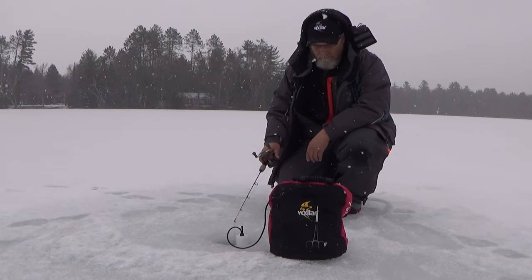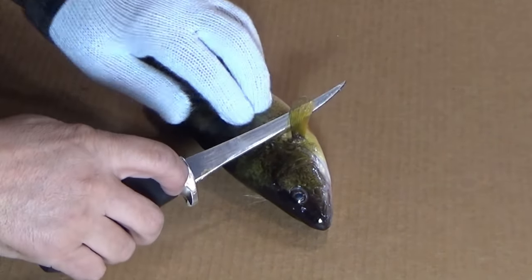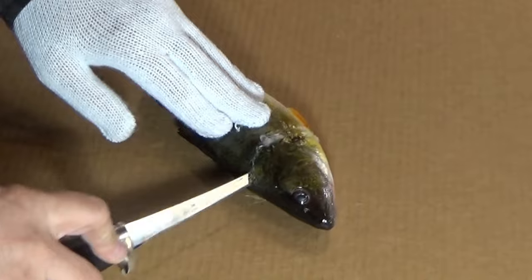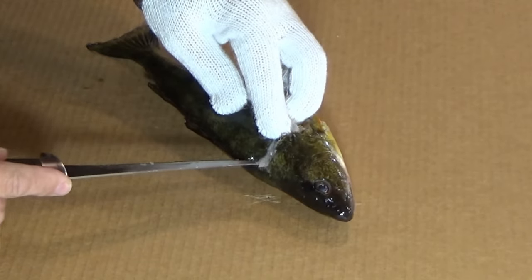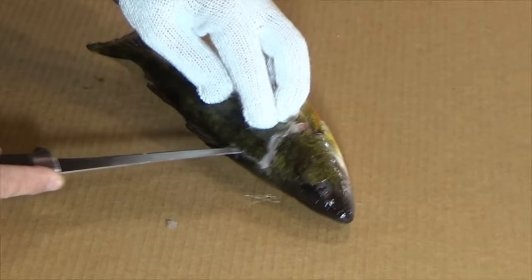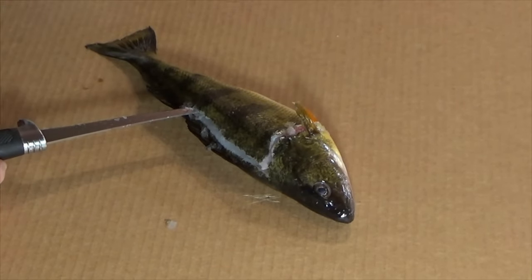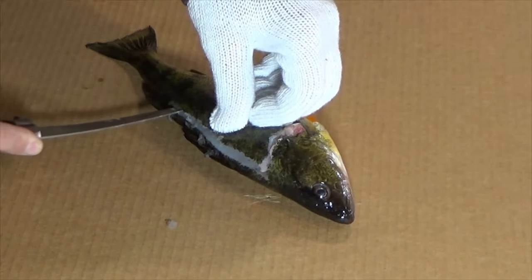First thing we're going to do is just kind of come behind this fin and angle toward the head, kind of get under the direction of those scales, angle toward the head and make our first cut. Then we're going to turn that knife around and just go part way in — maybe to about here — and just kind of ride back along the spine of that fish.